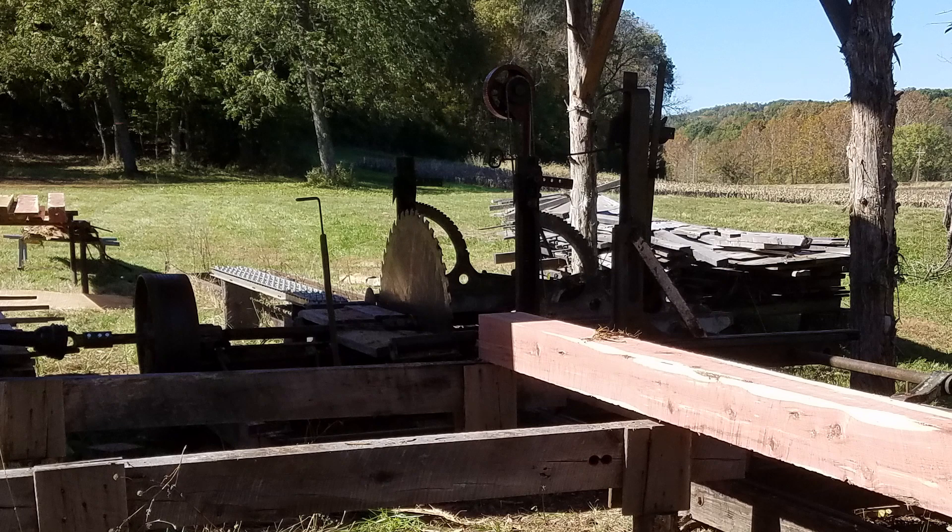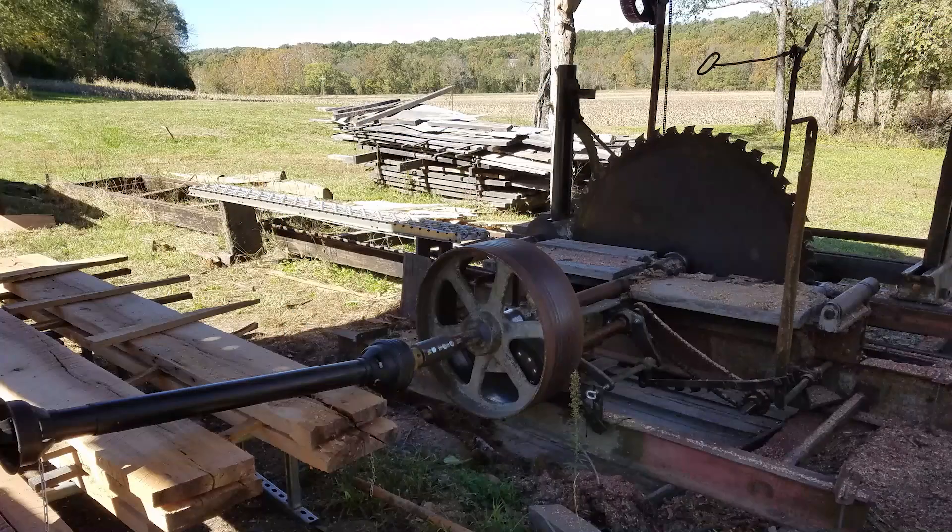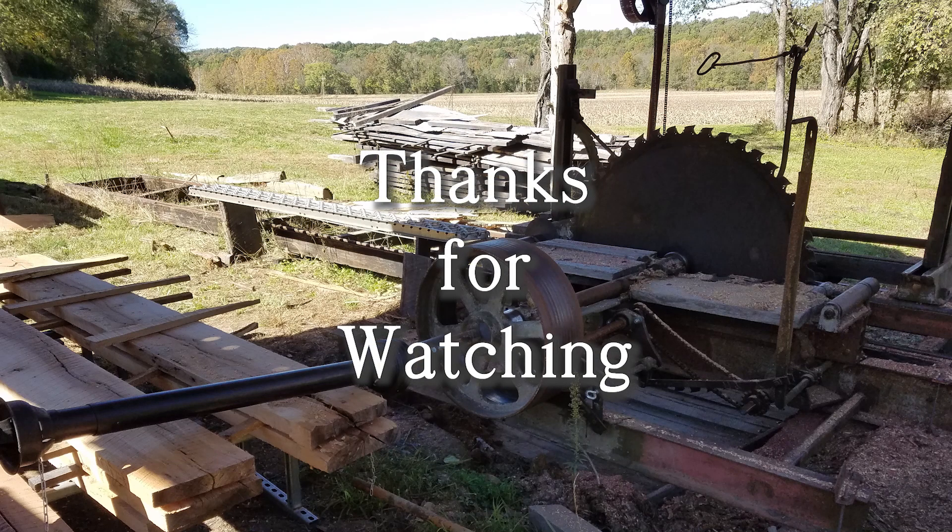I built a stair set over the prop shaft that also serves as a safety shield. Since good power is now in place, the sawmill is reliably ready to work. Now it's time to continue building the saw barn. As always, thanks for watching. So right now it's pretty much a turn-the-key-and-get-to-sawing rig.